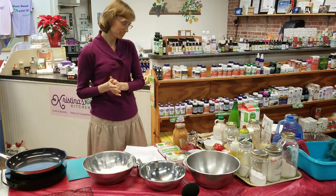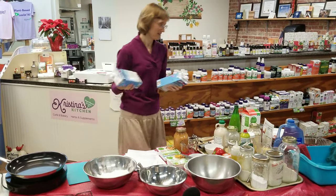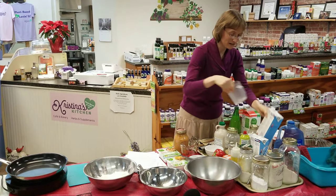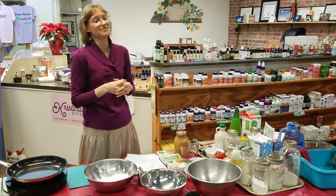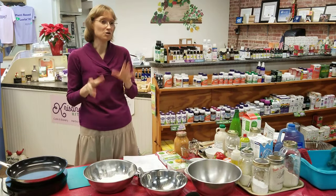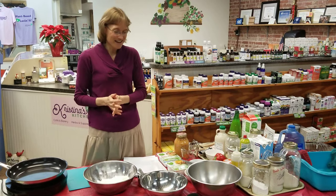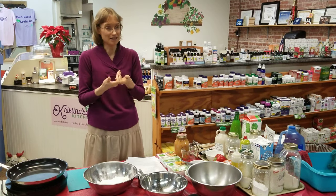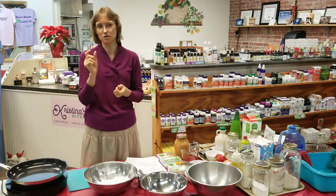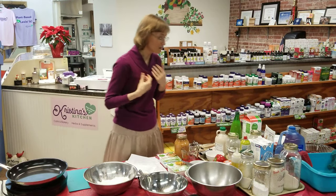Next we need flaxseed and chia seed. I like to use equal amounts of flax seed and chia seed in most of my recipes — that is my egg replacer. You can use all flax or all chia; either one will work, so if you're out of one or allergic to one, just do one or the other. But if you have both, they seem to work the best together as an egg substitute. Chia seed tends to be a little bit more gummy and flaxseed seems to be a little more heavy. The two of them together seem to produce a lighter, fluffier product.